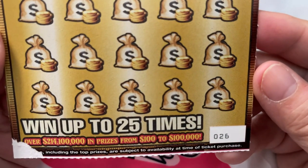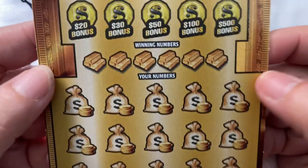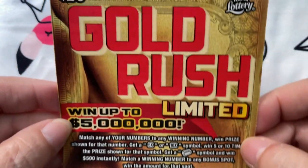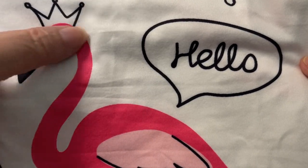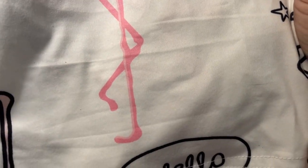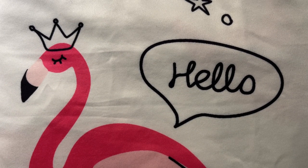It is ticket number 26. They kind of tore the corner off when they gave it to me, but that's all right — maybe we could find that gold bar on here. And this is my little house dress I wear around the house. It says 'hello' and of course there's a flamingo, but it's wearing a crown, so that's a lady flamingo — the ladies are the queens, right? Hello hello hello, how are you today? I hope you're doing good. All right, let's get ready — we are going to scratch.